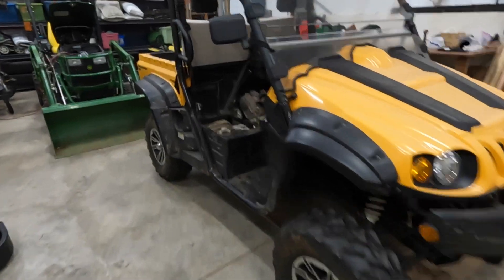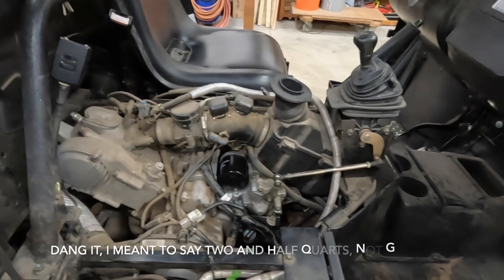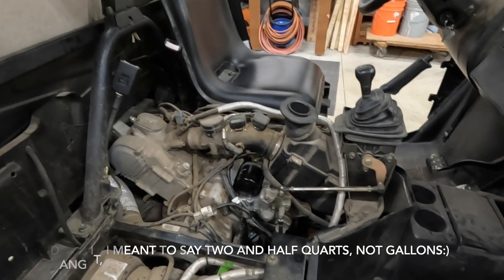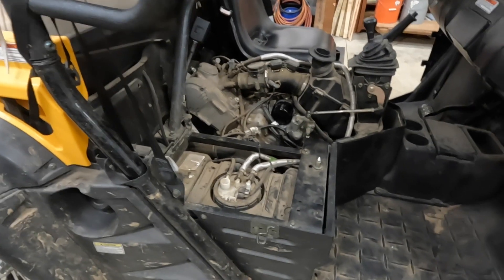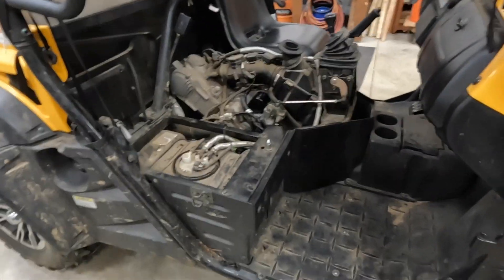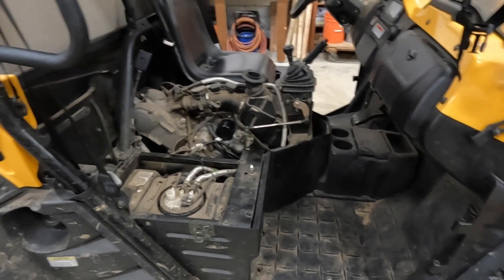I think that's about it — put in 2.2, maybe two and a half quarts of motor oil. Checked it, it's between empty and full, and I think that's a win. I think I'll order another drain cap just to have one on hand — the new one I put in didn't seem to strip at all and still looks good, but it wouldn't hurt to have a spare. That's about it for now. Thanks for hanging out. If you have any questions leave them in the comments and I'll try to answer. Until then, I'll see you on the next one.